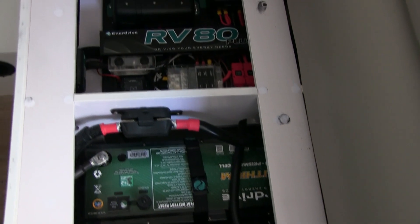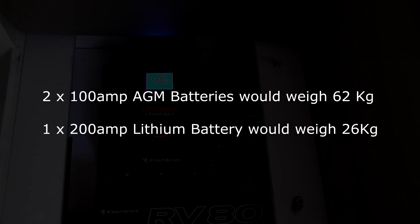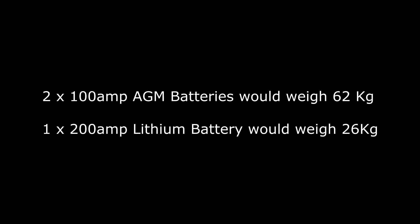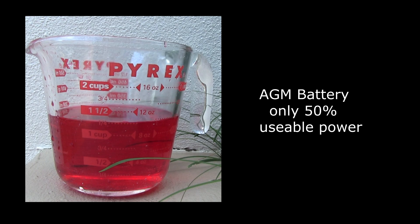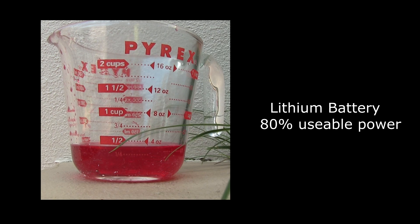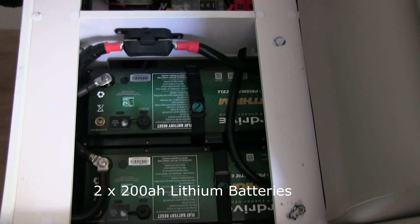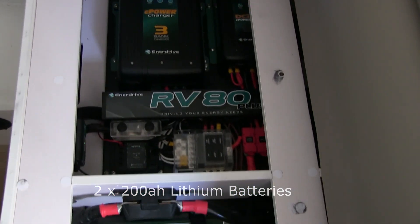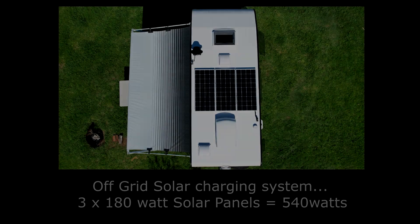In my opinion the only way to go these days is a good quality lithium battery system — the benefits far outweigh anything else. If you had two 100 amp hour AGM batteries they'd weigh about 62 kilos. If you replace that with one 200 amp hour lithium battery, that weighs 26 kilos — less than half. AGM batteries you can only take about 50% out of them before they're at their lowest point, whereas lithium batteries you can take up to 80% out of them, so you get a lot more power. The lithium battery also holds its 12 volt through the whole cycle. We opted for two 200 amp hour Enerdrive lithium batteries with 40 amp chargers, and for what we do it is the perfect system.